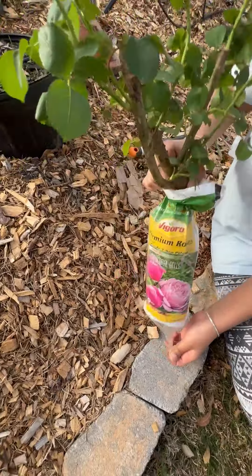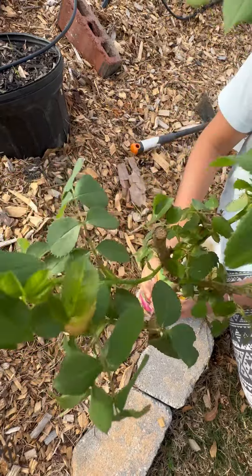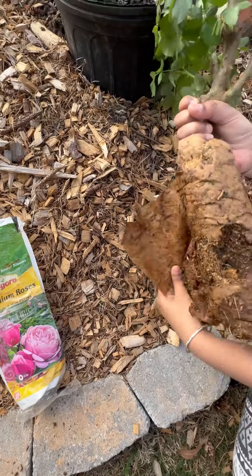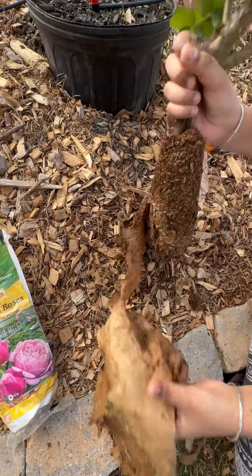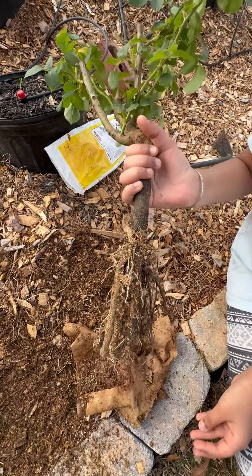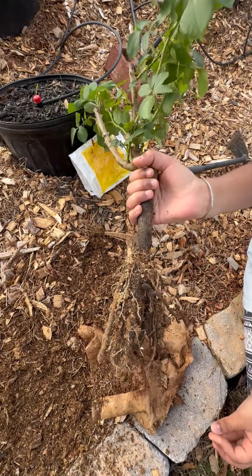Take out everything from the packet and clean the roots. These roots are really healthy and we are going to soak them in the water for one hour.